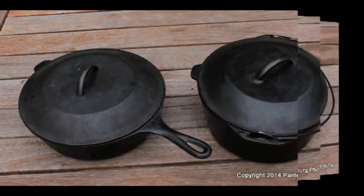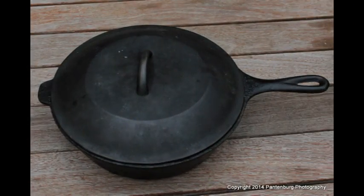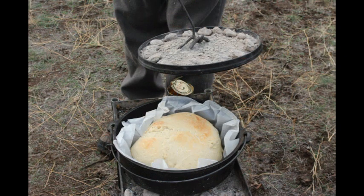So I have an indoor Dutch oven. Can I use it outdoors with charcoal? Well, a standard Dutch oven without the legs and rimmed lid to hold coals can easily be modified to cook with campfire coals or charcoal.